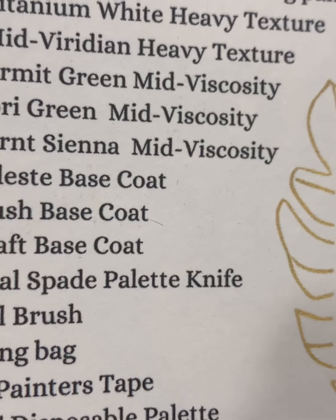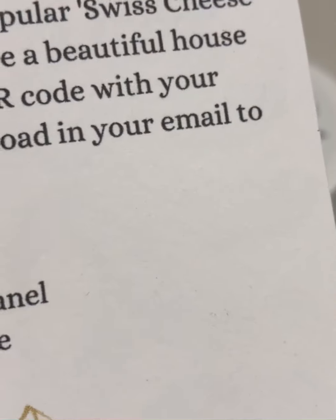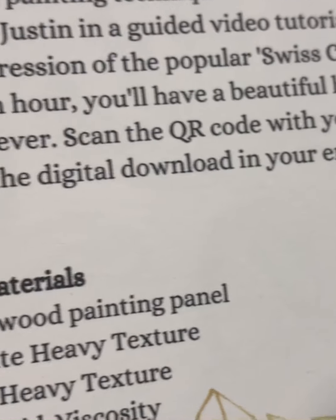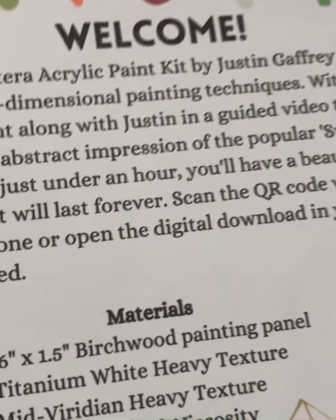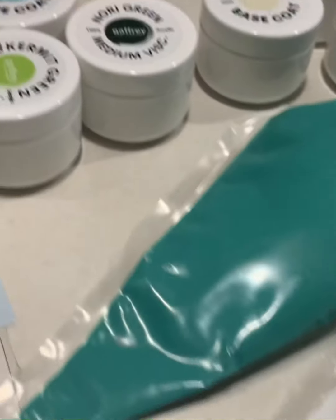And all the color paints that I got in these containers, the roller, paint tape, piping bags, and disposable palette knife. Yeah, so it's a lot — I love it!